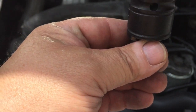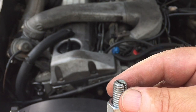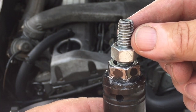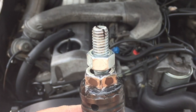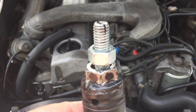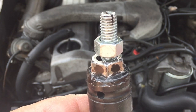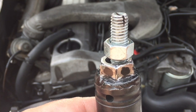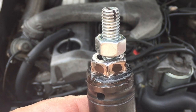Then you take the thread that threads down deep into the pre-ignition chamber, and with that you attach a slide hammer that you screw on here. You literally pull the pre-ignition chamber out of the head. Absolutely not before you take out the glow plug — you have to take the glow plug out first, because people have done it and bent and gouged the pre-ignition chamber and maybe even the head.